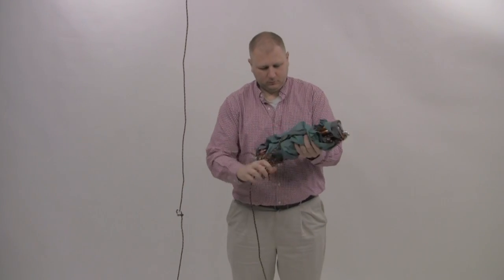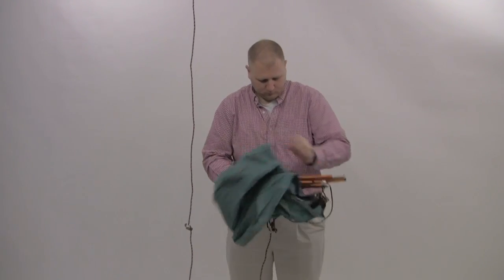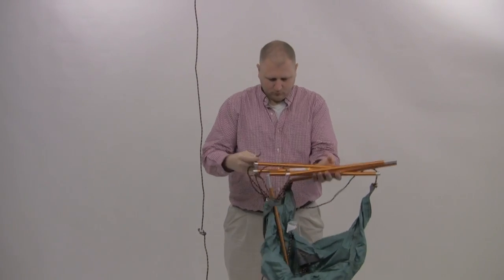Step 3. Unwrap the rest of the chair and find the top shock corded pole. You can easily identify this by the warning label that is placed on that pole.